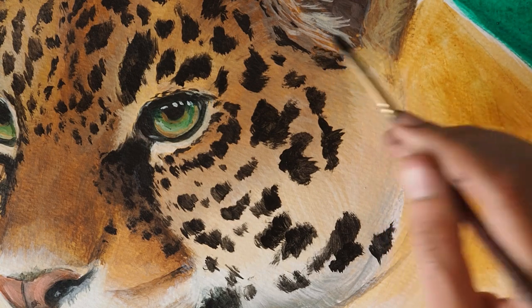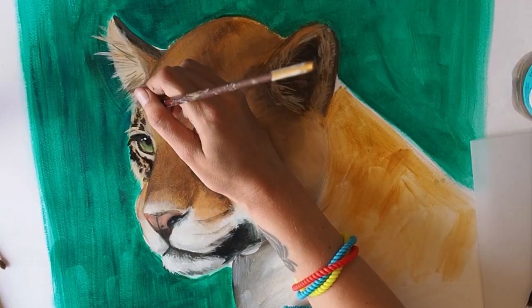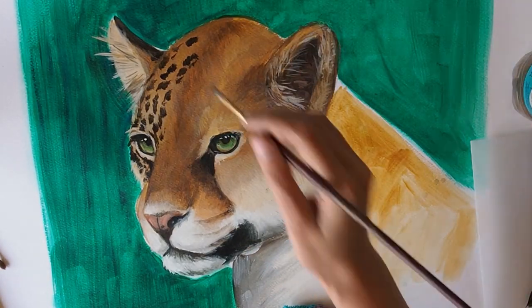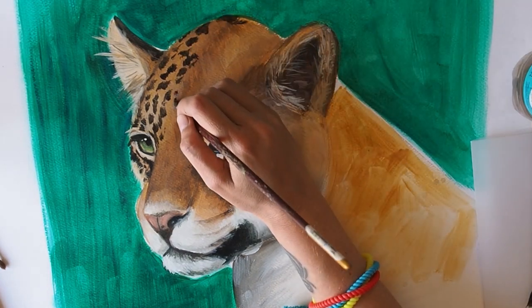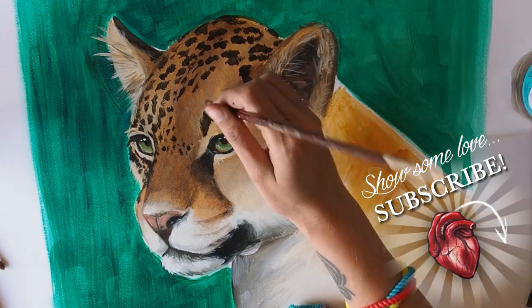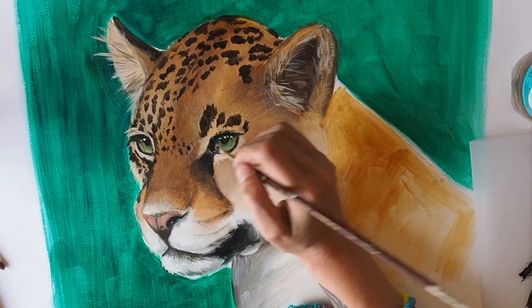Remember also to look at your reference material and look at the type of spots that the animal has. Between the eyes they're very small, and where the coat is curving around the back of the head the spots will appear longer and flatter and more oval. Try to make sure they also look random and aren't evenly spaced.